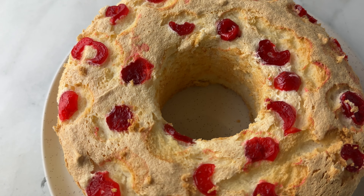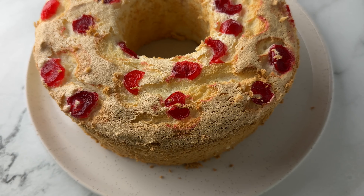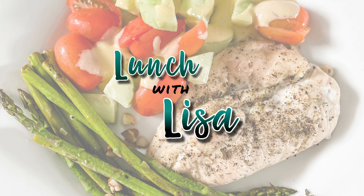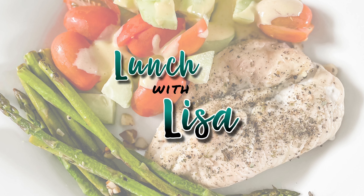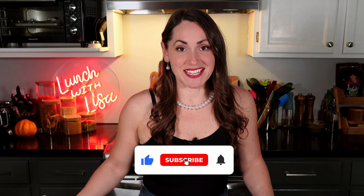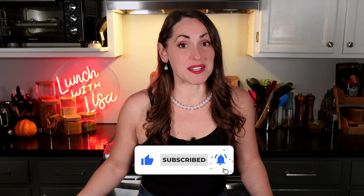You're ready to indulge in a sweet delight from the 1950s. Join me as I recreate this iconic dessert, guaranteed to leave you hooked until the very last crumb. It's Lunch with Lisa. I'm Lisa and I help you cook quick and easy healthy recipes, and welcome back to my decades series where I'm cooking my way through the decades from the 1900s until today.